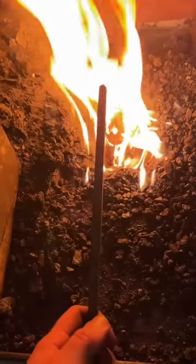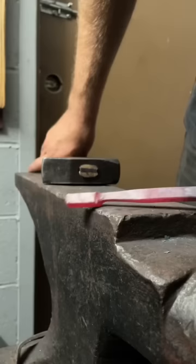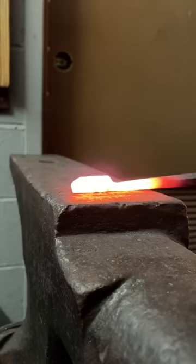When you're first learning blacksmithing, you're often told that you need to make a lot of the same project. And for some people, that's hooks or leaves or something along those lines. But for me, I really gravitated towards utensils, spoons in particular.